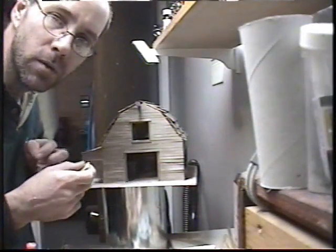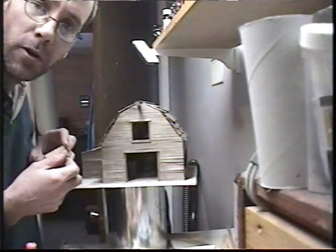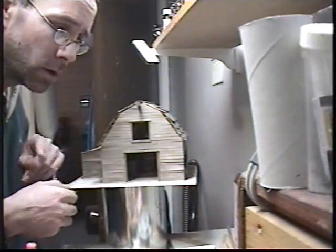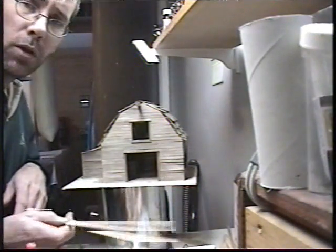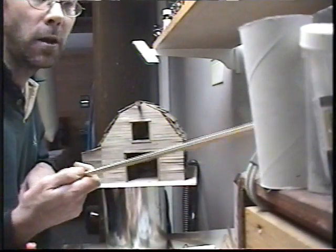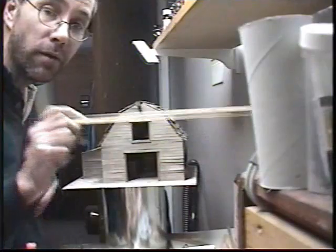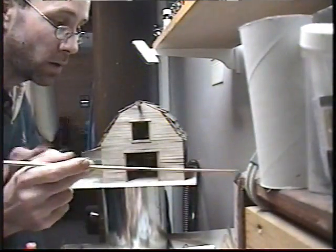If you know somebody with a table saw, give them an old piece of 2x4 and say can you cut this all up - rip it into a bunch of little pieces, because that's all this is. You just take a scrap piece of 2x4, which you can find anywhere, cut off the outside edges, and then you've got some nice weathered wood all ready.